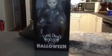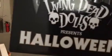Now let's get to the main course here — that's what you've all been waiting for. Ta-da! Look at that big boy. Isn't that awesome? This is the 2018 version of the Living Dead Doll, Michael Myers. The Living Dead Dolls presents Halloween.